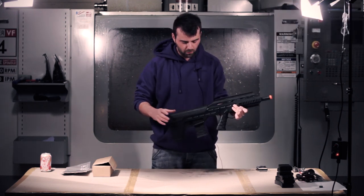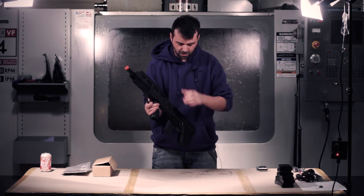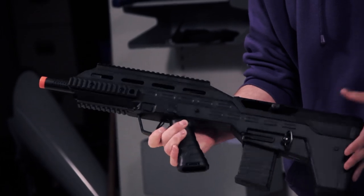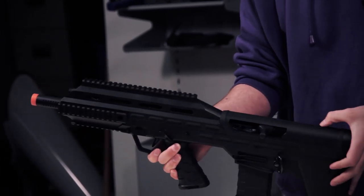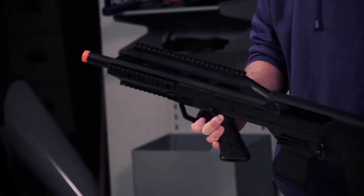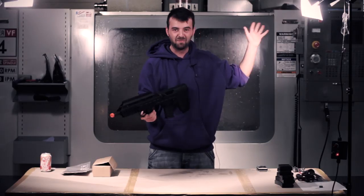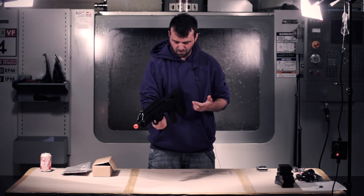Focusing on the back here as well, we also have an ambidextrous design with your lever here. When you lock that back you push the top — as famously we saw Bob from Airsoft GI do the kind of chin-rest on it. I'll put a link up there so you can check that out — quite a funny moment.